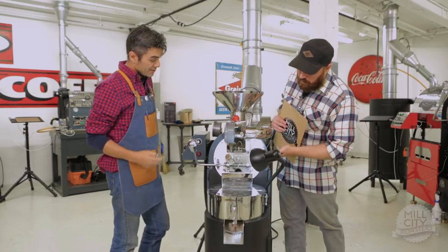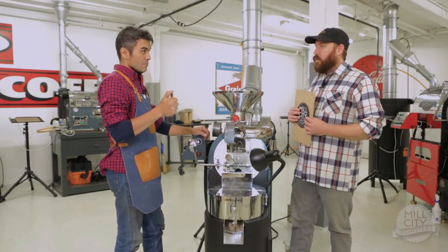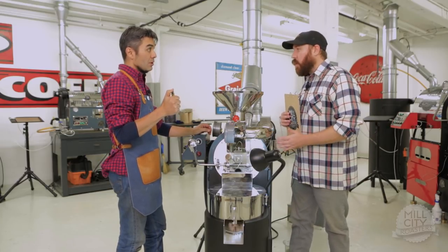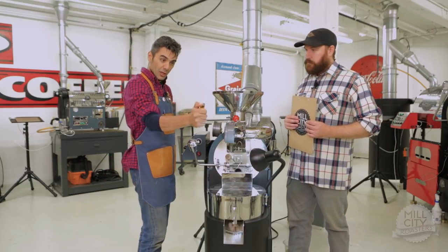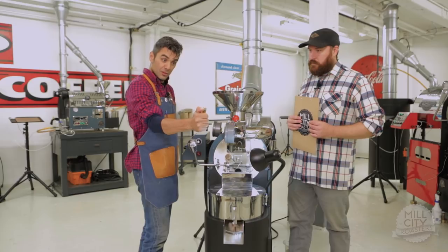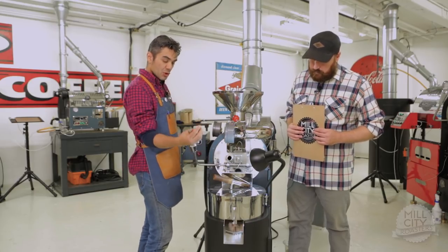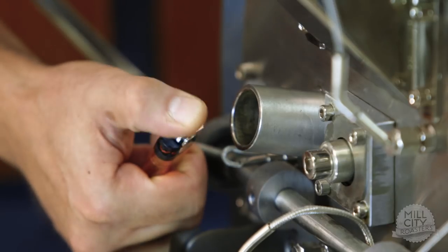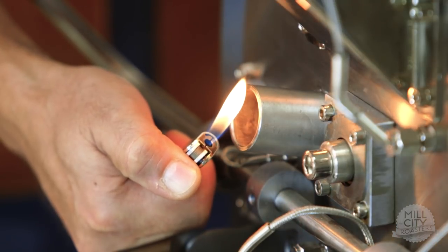We're going to use the trier port. I want Derek to show what it looks like when there's no coffee in the drum, at a too-low air setting. So here we go — we'll just look at the flame. Pull out the trier — we have a trier port right here. It should be drawing air through the roaster, through the drum. We'll put this flame in front, about a quarter inch from the actual trier port, and then we'll see what happens to that flame.